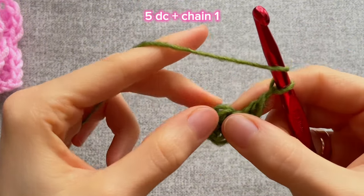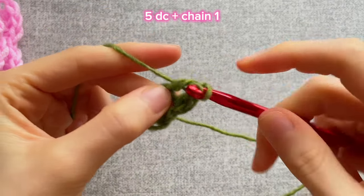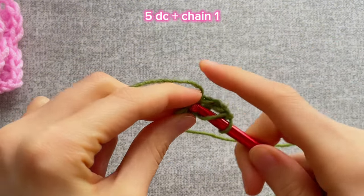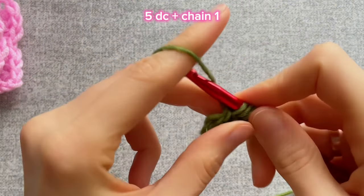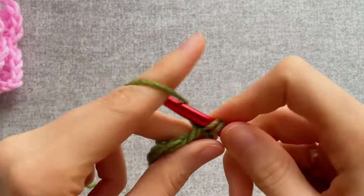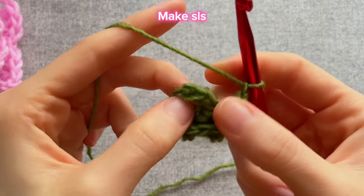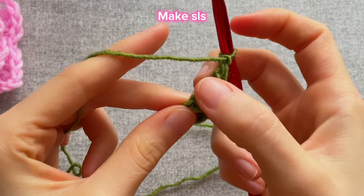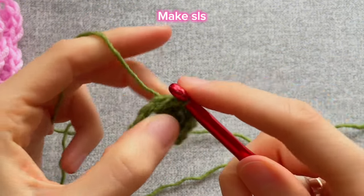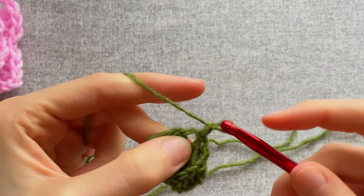Take the end of the yarn and tighten your ring. Insert the hook into the first upper braid — it's our first single crochet — and make a slip stitch, crochet the first loop into the second one. Chain one, yarn over, insert the hook right under the chain, grab the yarn, then crochet two loops then two more — that's a double crochet. Chain one, yarn over, insert the hook into the next stitch and make a double crochet again. We need to have five double crochets in total, then insert the hook above the first double crochet and make a slip stitch. Chain one and you can cut the yarn.